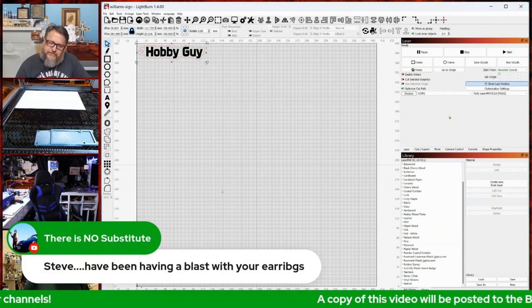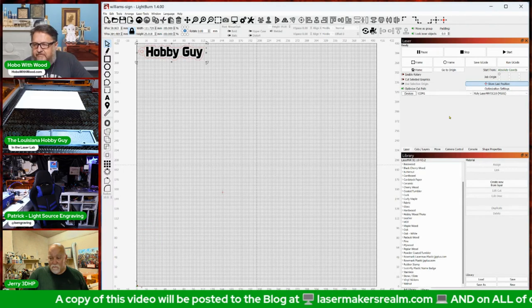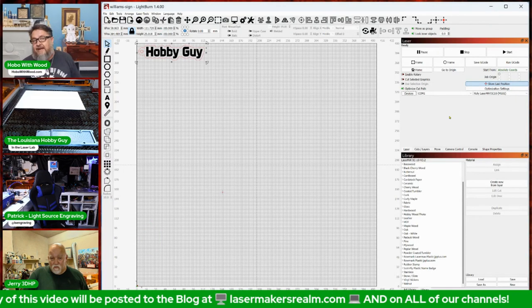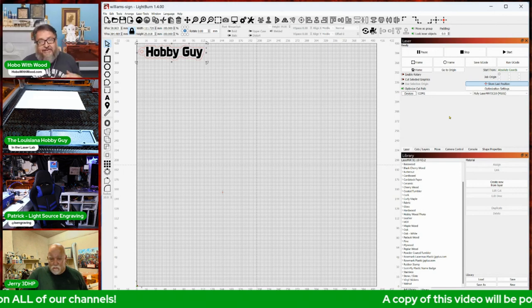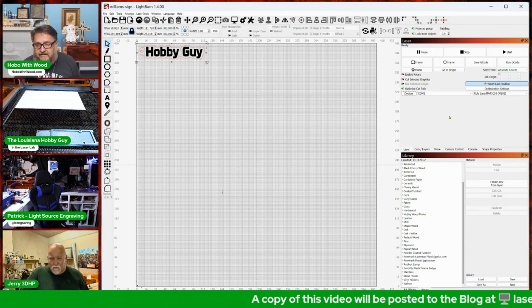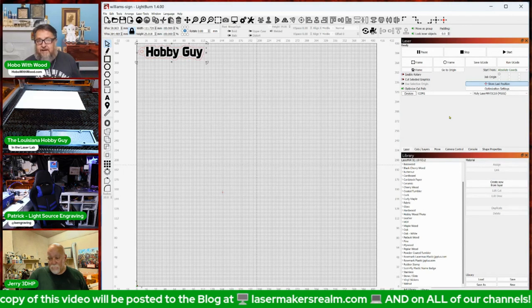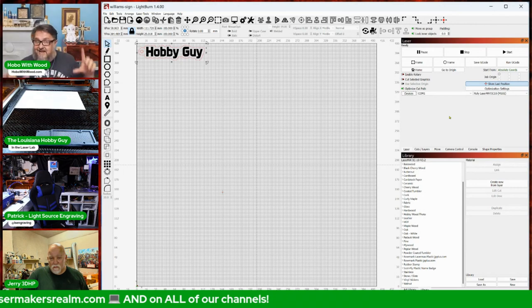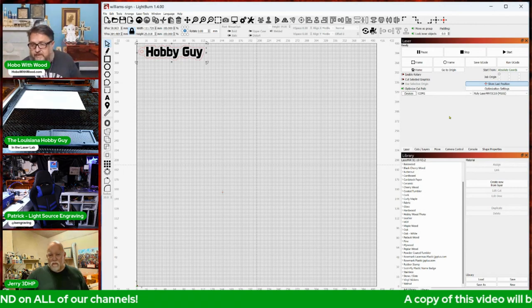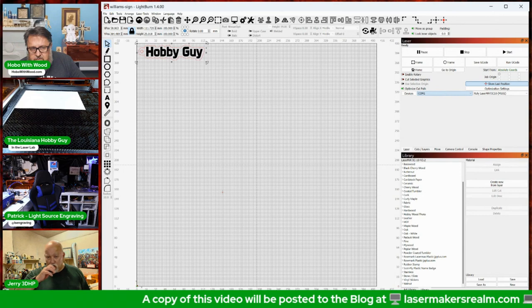If you aren't making earrings you're missing out on a cash cow. Use all your scrap material — earrings sell for $10–$20 a pair and you make more profit off scrap than anything else. There are lots of earring designs and display holders on hobowithwood.com.